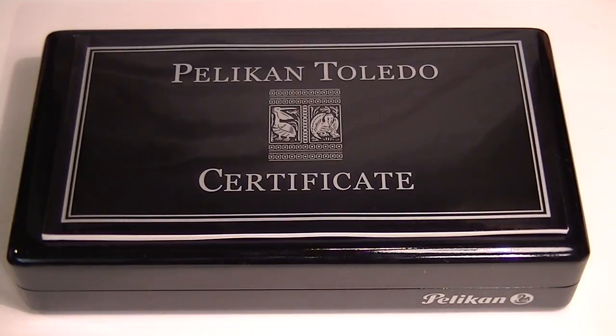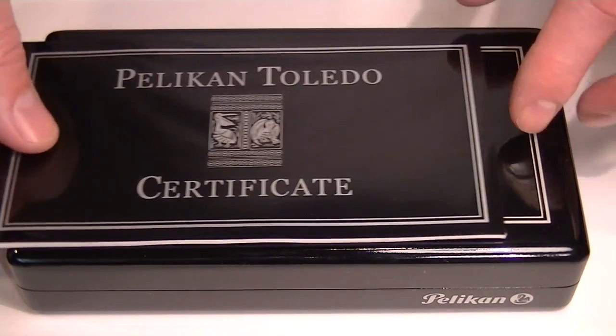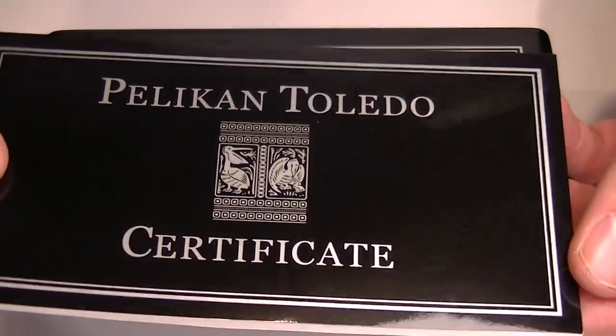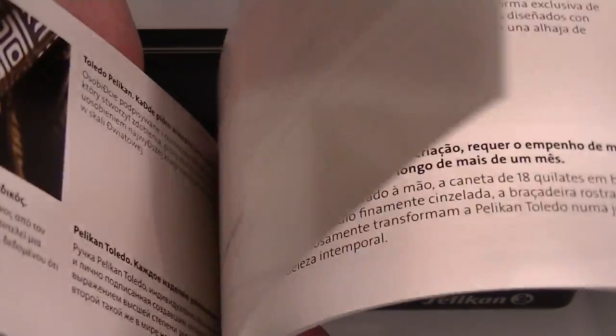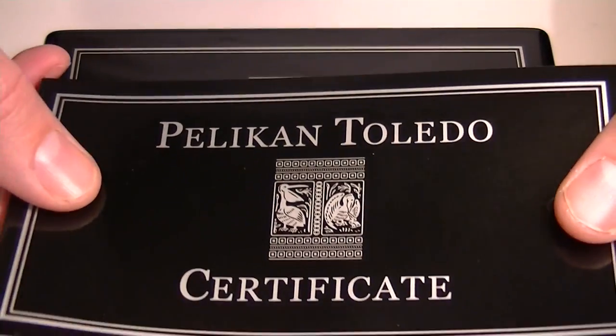This is the Pelican Toledo 710 fountain pen. Included with the pen is a certificate that attests to the authenticity of the pen, as well as information about the pen and how it's made.